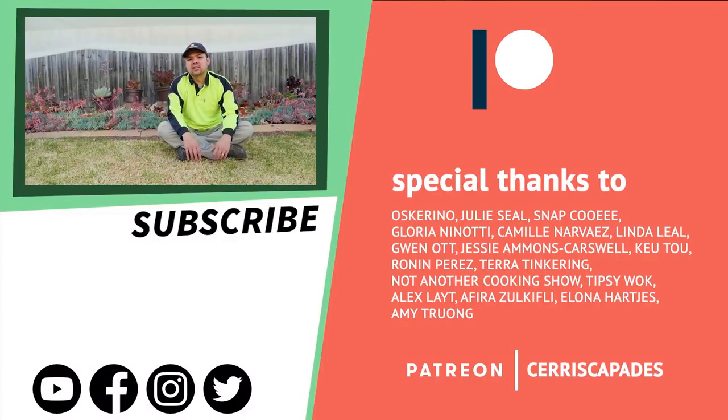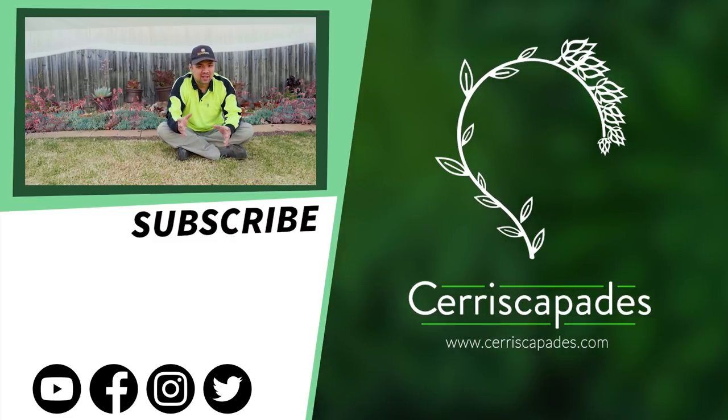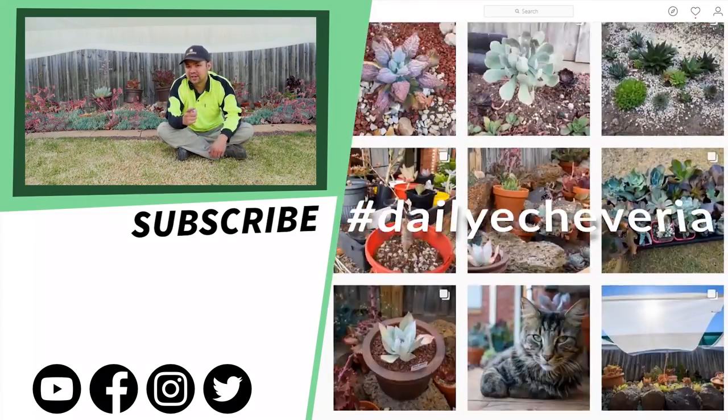Special thanks to all of my Patreon supporters, especially Oskarino, Julie Seal, Snap Cui, Gloria Ninotti, Caminar Baez, Linda Leal, Gwen Ott, Q2, Jessie May, and Ronin Perez. Thank you so much — without your help, a lot of this is not possible. You should also check out my website, siriskapades.com — I have a plant shop and Siriskapedia section there. I push updates once in a while so check back from time to time. Finally, follow me on Instagram at Cerescapades — I post a photo of an Echeveria every single day under the hashtag Daily Echeveria.